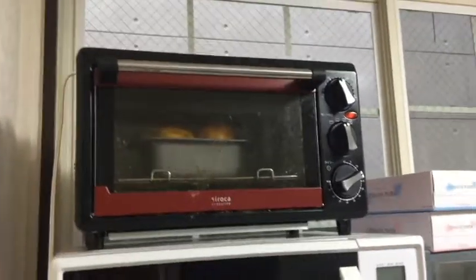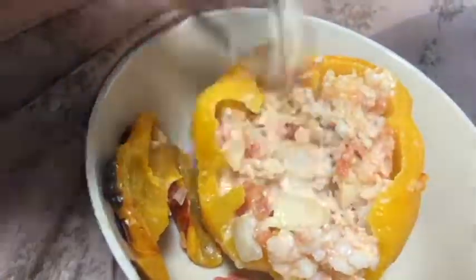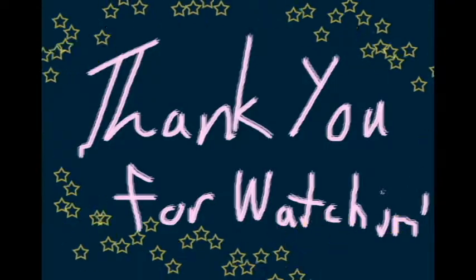Let me eat. Final step: enjoy delicious stuffed peppers. I can't eat with this camera in my face — go away, let me eat today. Bye, everybody.